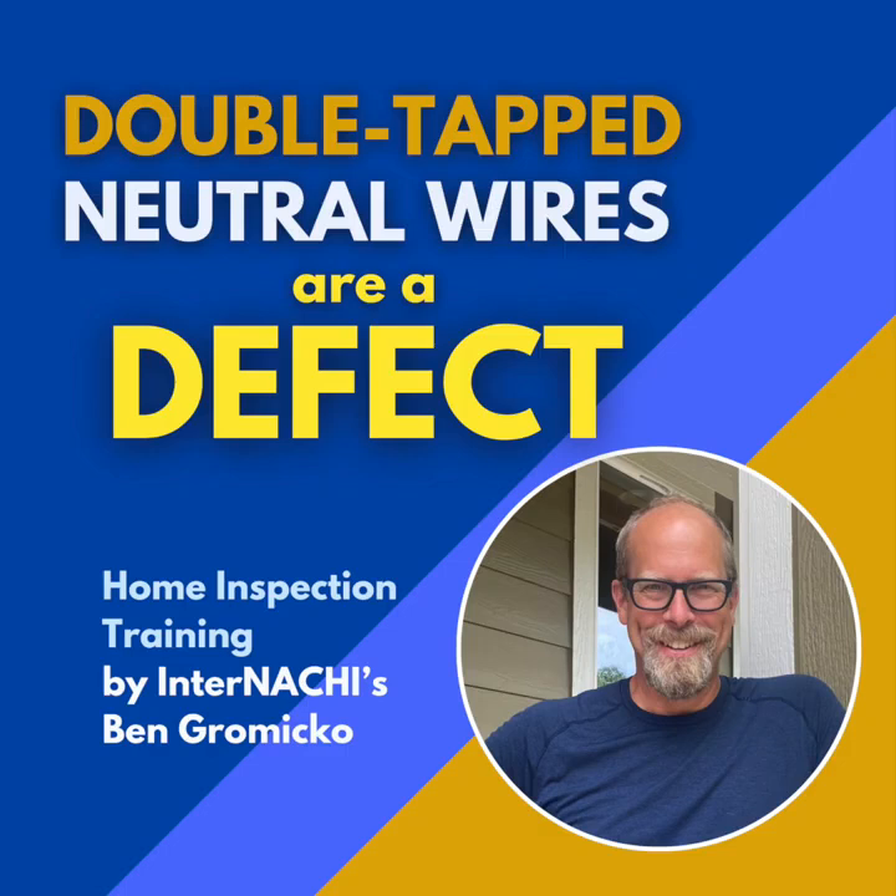NEC 110.14a adds another layer: terminals designed for more than one wire have to be specifically identified for that purpose by the manufacturer. The vast majority of standard neutral bus bar terminals are just not identified for multiple wires — they're designed for one. So unless the terminal itself explicitly says it's okay for two wires, you can only put one. The International Residential Code, in the 2024 version under E376.4, echoes this, requiring individual terminals with very limited exceptions for specific parallel setups only if the terminal is clearly marked for it.